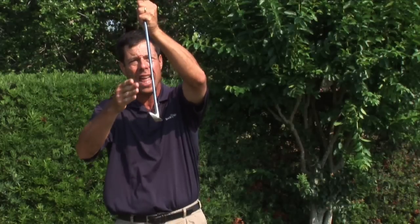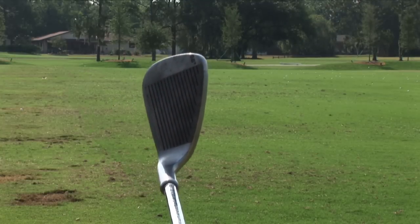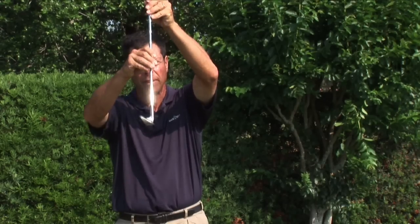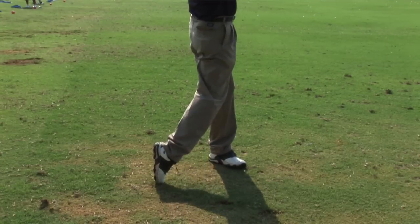Now, if you have no offset on your club, which means that when the shaft is straight there's no crook and the leading edge is on the same line as the shaft, it's very important to start with your hands slightly in front of the ball and with the shaft on a slight angle. This encourages the same thing that an offset will automatically give you — the bottom of your swing on the target side of the ball — which makes it more likely to take a divot, gives you backspin, and more solid contact.